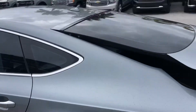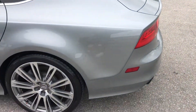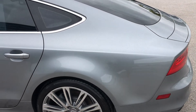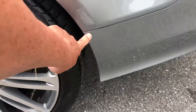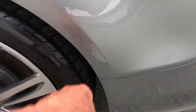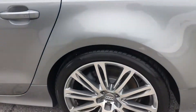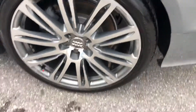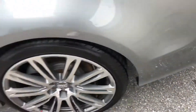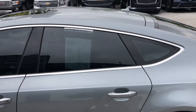Come around now to the driver's side rear quarter panel. Take a look at the tire — you got some curb rash, about 30 percent remaining. Driver's side rear door.